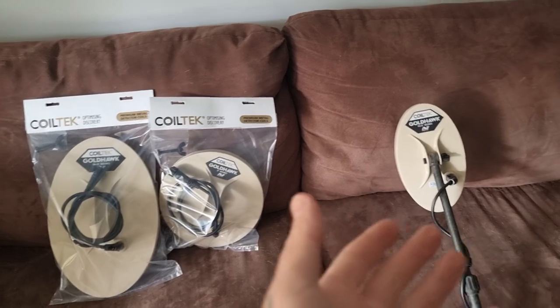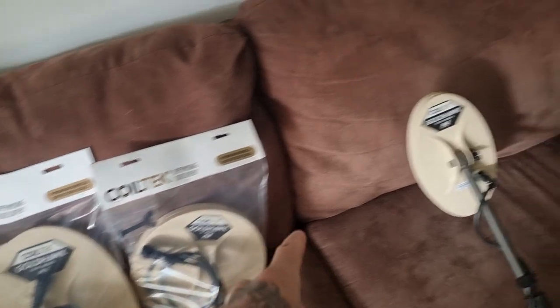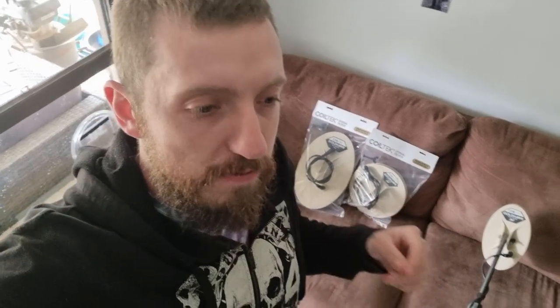I think it's a really important point to talk about. First and foremost, I am not a detector head — there are people out there that understand the actual technical aspects of this a lot better than I do. I'm only going to give you the information that I truly understand. I have three different coils here: a big 14x9, a 9-inch mono, and the 10x5 mono. You're going to hear a lot of people talk about how size can change depth and all that — that's all the stuff I don't truly understand. There's a more important point that I actually want to talk about when it comes to the size of the coil.